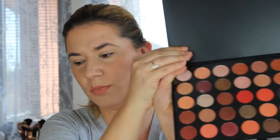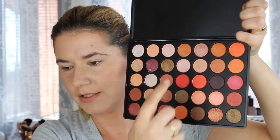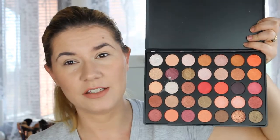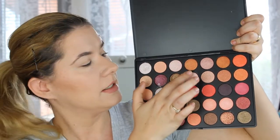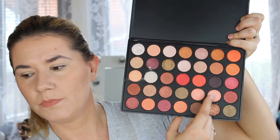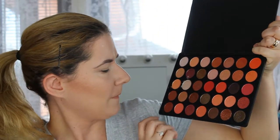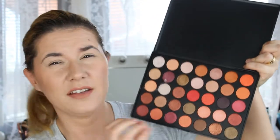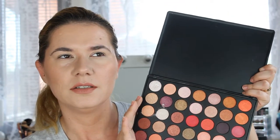All shades are pigmented metallic and shimmer, so there are no matte eyeshadows in here. As you can see I did play with it a little bit. Some of the shades do look similar to each other. I think I swatched these two and they almost looked identical. These two were very similar and I think these two also looked almost the same. The undertone is a little bit different but nothing I could really see.